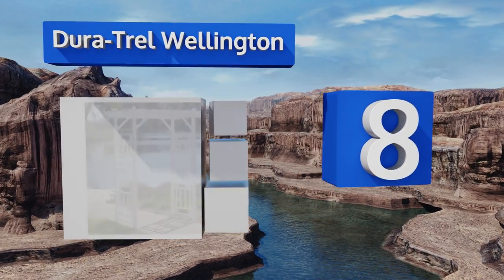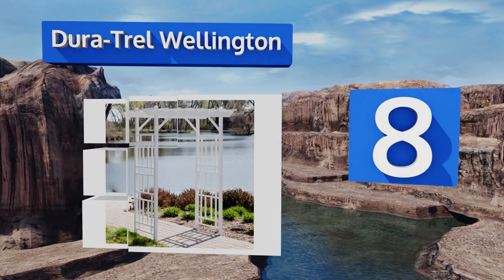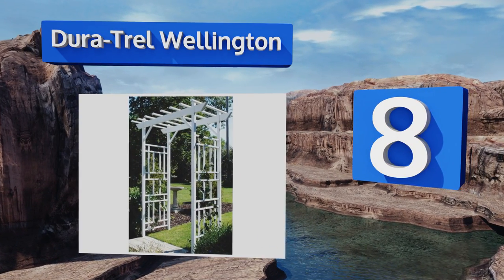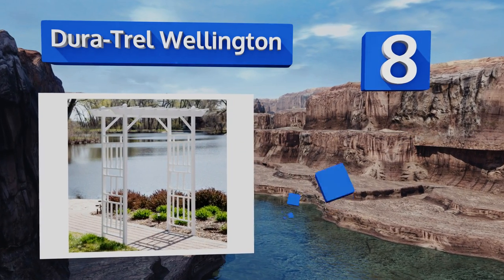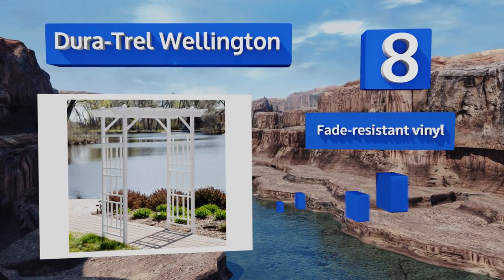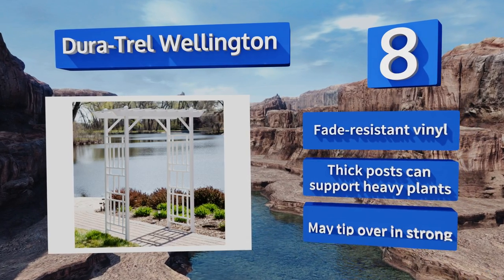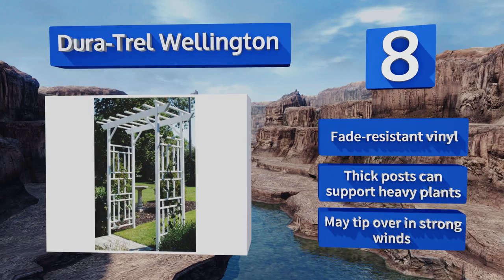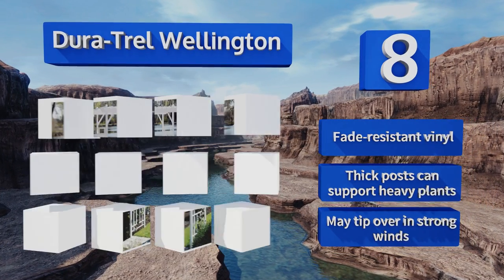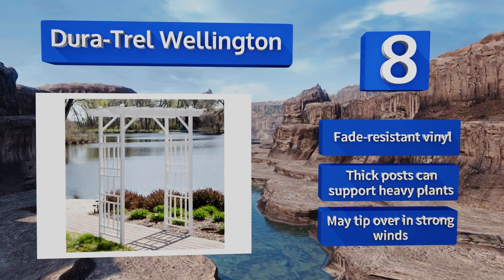Coming in at number eight, the Duratrail Wellington combines timeless style with modern elements, featuring alternating horizontal and vertical sidebars and a pergola style top. It's 50 inches wide so several people can easily stand under it, making it perfect for photo opportunities. It's made from fade resistant vinyl with thick posts that can support heavy plants, however it may tip over in strong winds.